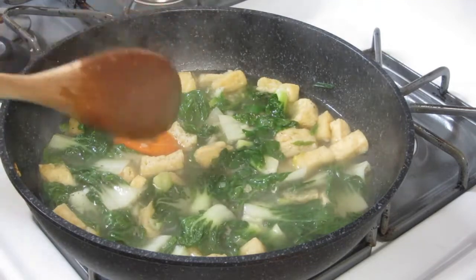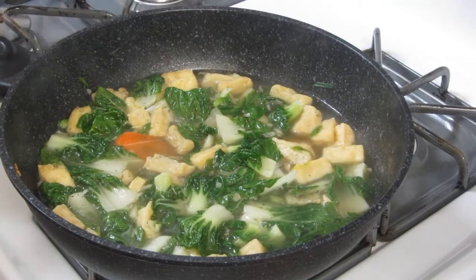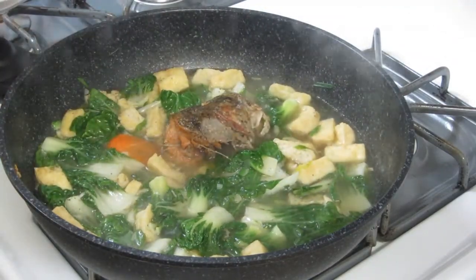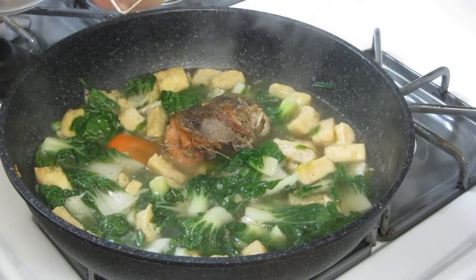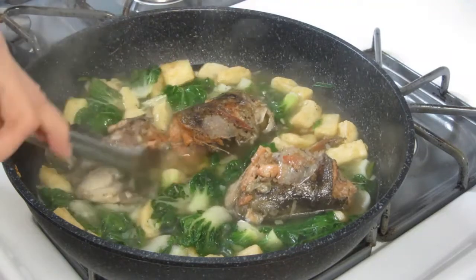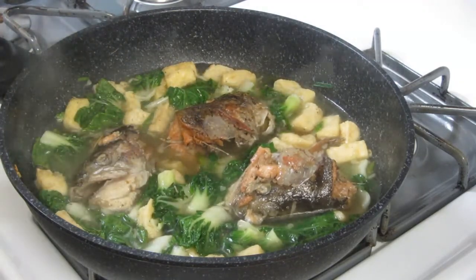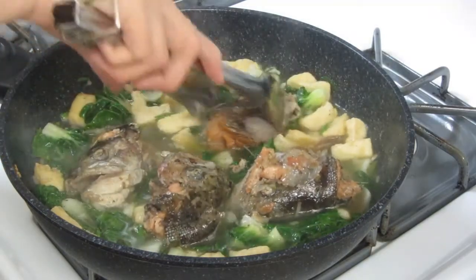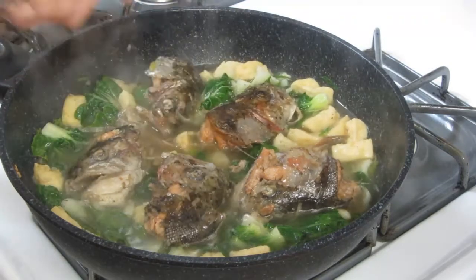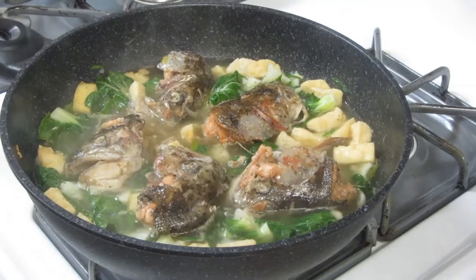There we go — we can go ahead now, guys. We'll put the fish head back in. Just place it on top and don't mix it so the fish doesn't break apart.